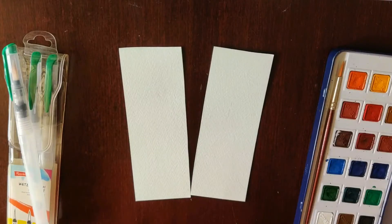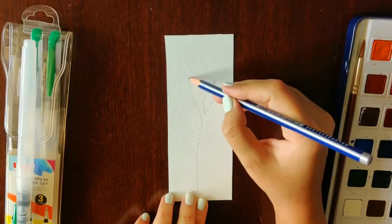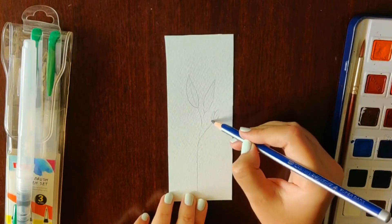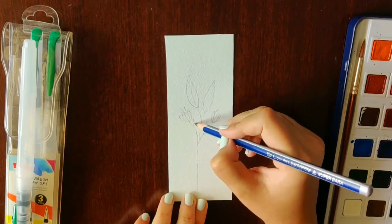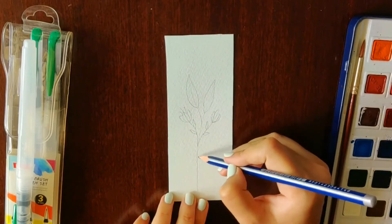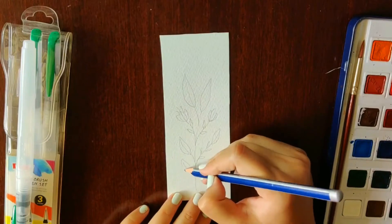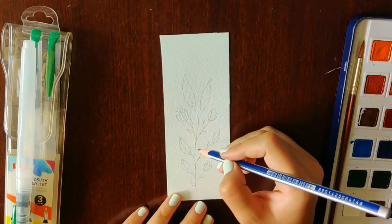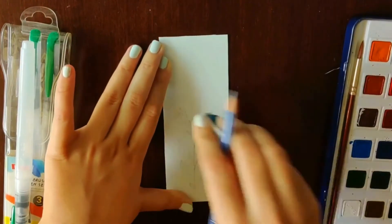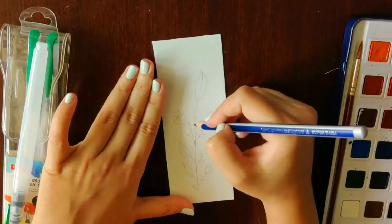Hey guys, welcome back to my channel! Today I'll be making some bookmarks with watercolor paints. If you like doodling plants or leaves, this is the perfect tutorial for you. I'm using watercolor paper, and all the other supplies I've used are mentioned down below. I'm going to draw out the design first because I'm not really sure what kind of plant I want to make. If you want some inspiration on plant or leaf doodles, check out my previous videos — I'll link them down below.